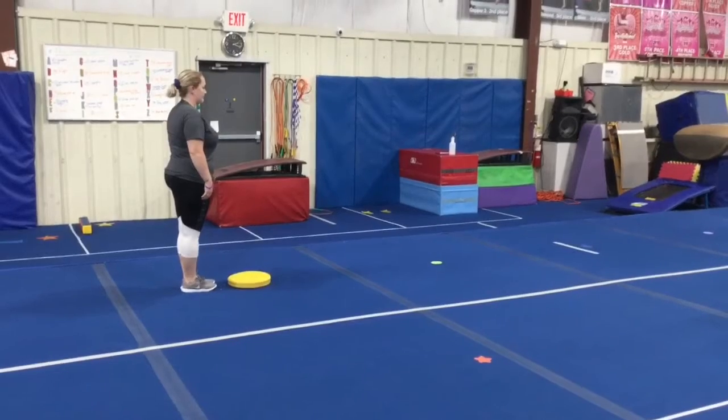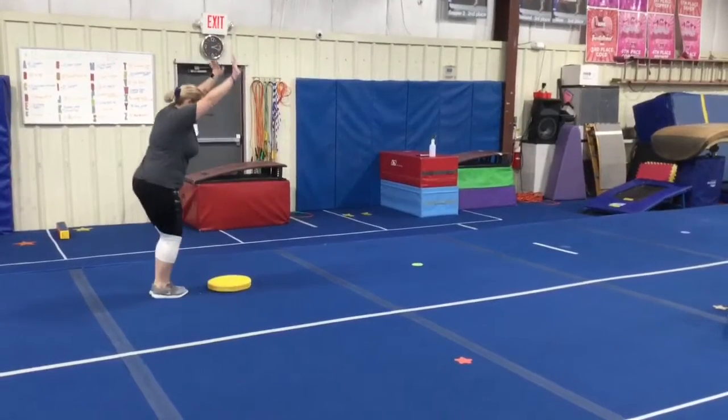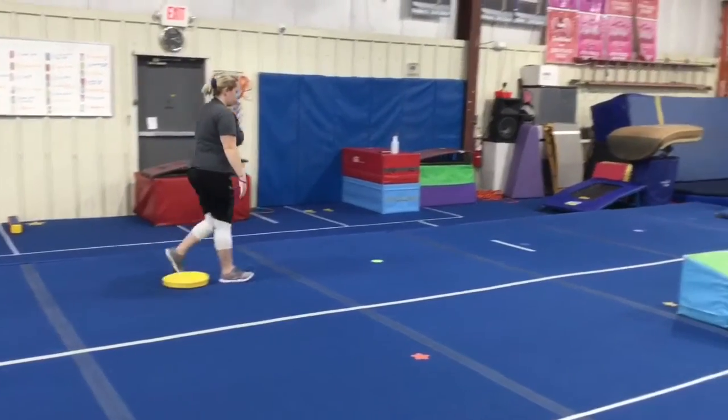Gym kid vault stations. Station number one has two activities. The first is a bounce back on the squeaky dot — students will jump forward onto the squeaky dot and back, arms down as they go forward, arms up as they move back.